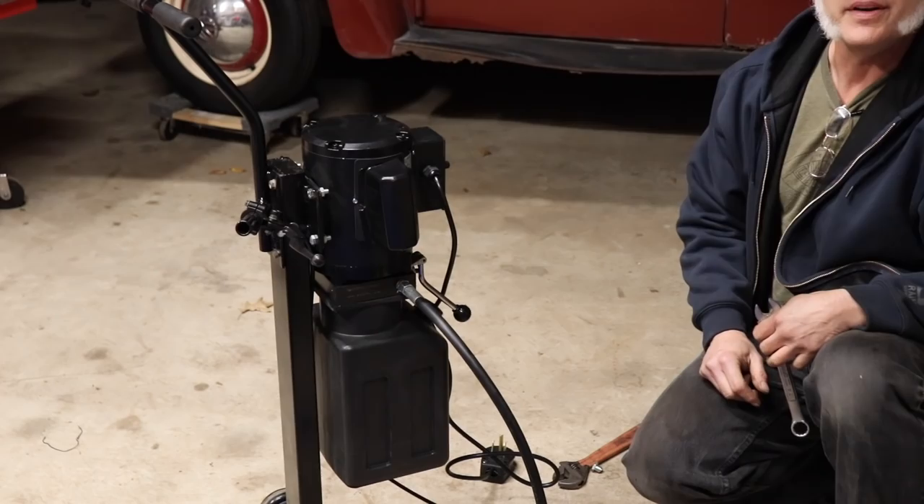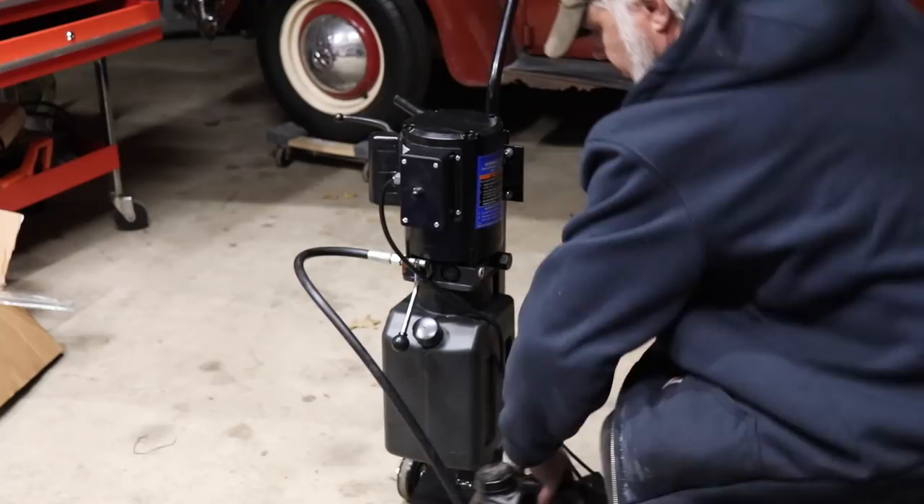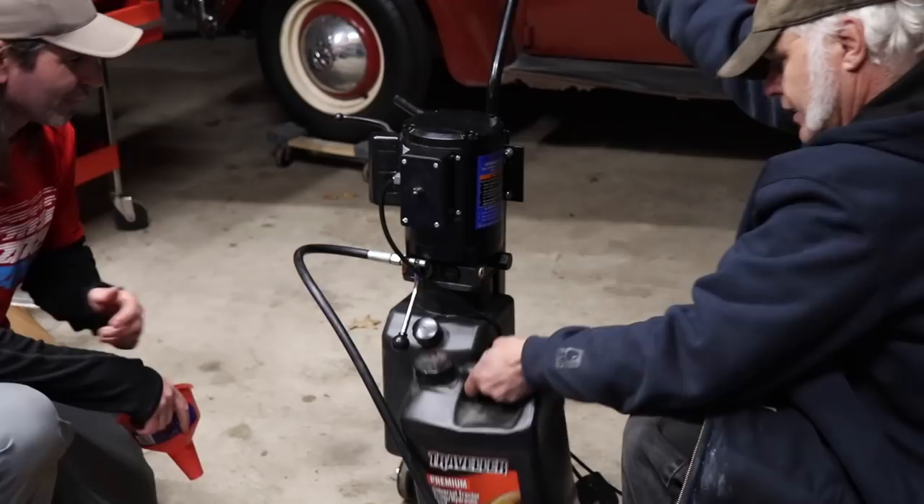Need fluid — we need fluid. What did you say, two gallons? I think it takes six and a half. Six and a half quarts. I don't have the directions.